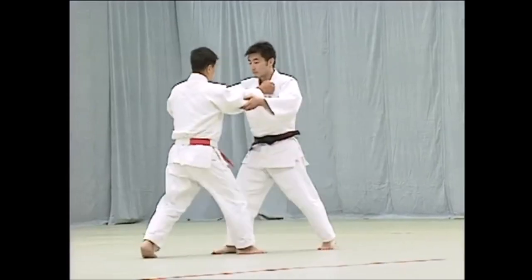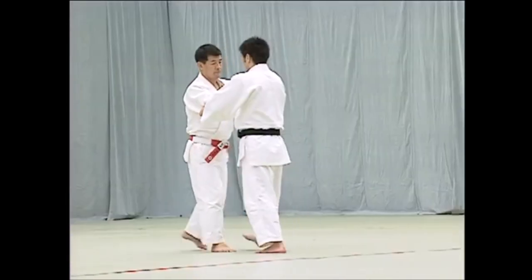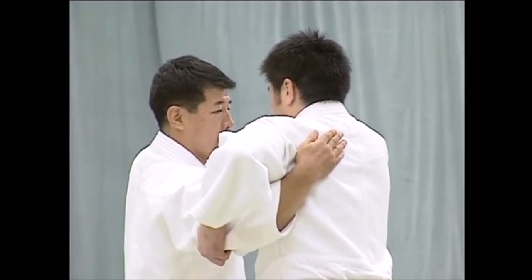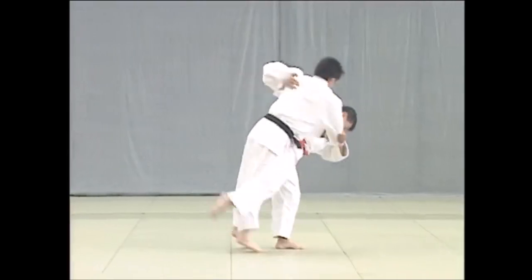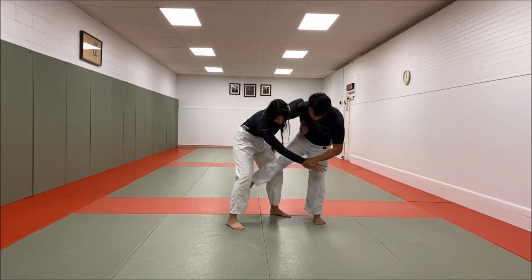Here you can see it clearly, one more time, and throw it. You can do this with a variation of other throws, like Shintaro Higashi demonstrating an Oichigari, and of course other techniques like Uchi Mata.